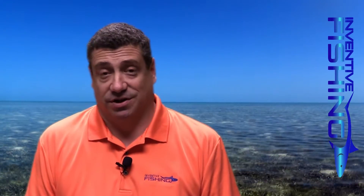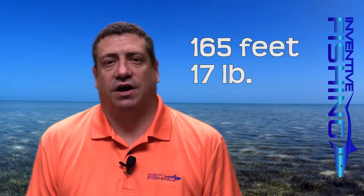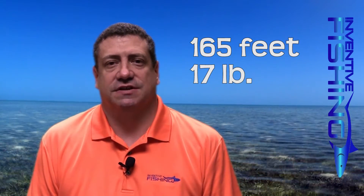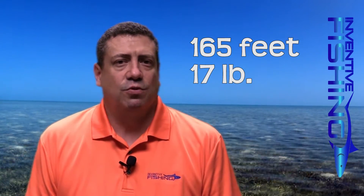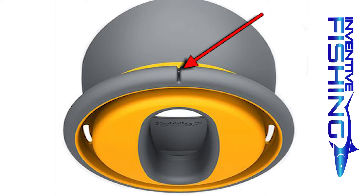I'm going to want to try one of those as soon as they come out. The current version of the Flip Reel is loaded with 165 feet of 17 pound mono, which has been more than sufficient for most of the fishing we've done with the reel. The reel also has this neat built-in line cutter, which I found to be really helpful.